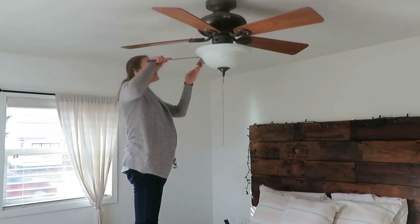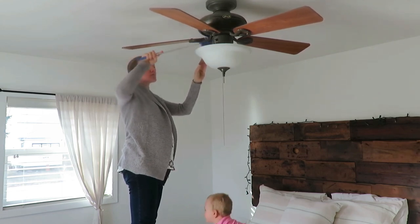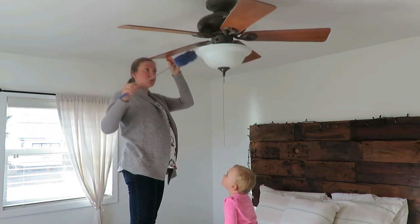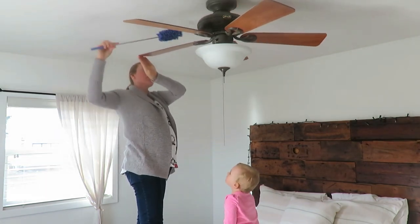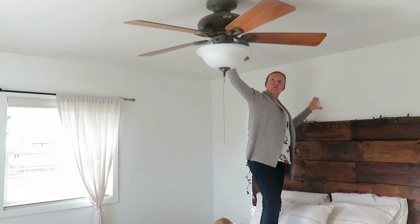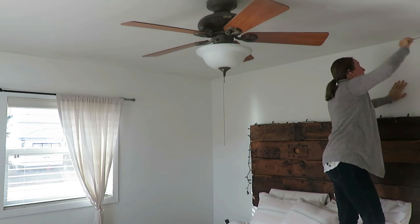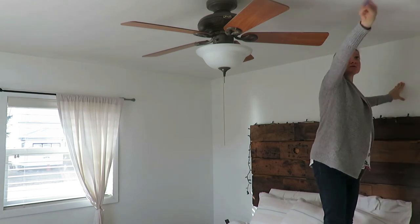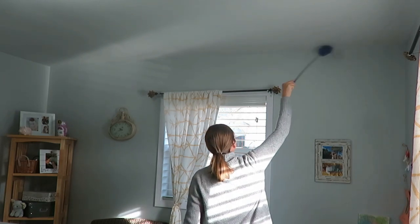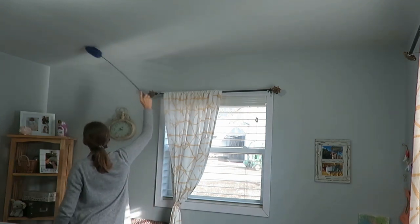The first thing I like to do is start up high. I started with dusting my ceilings and ceiling fans. We have a ceiling fan in our master bedroom. I had done this a couple months ago and shared it in my whole house spring cleaning video — I'll put that in the cards and in the description box if you want to see areas to clean in your whole house. I cleaned the blades and the light, dusted the ceiling, and then started cleaning the walls too.